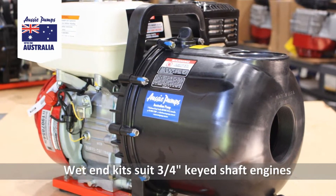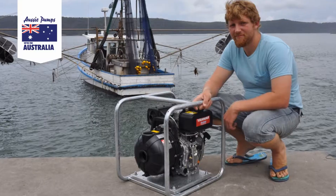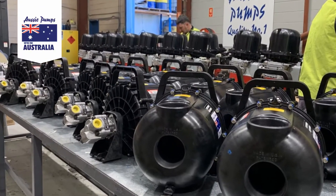All Aussie smart pumps fit to 3.25 inch shaft engines. They can be mounted to a Honda GX200 or a Yanmar diesel L48. You can also fit them to a 2kW electric motor or hydraulic drive unit.